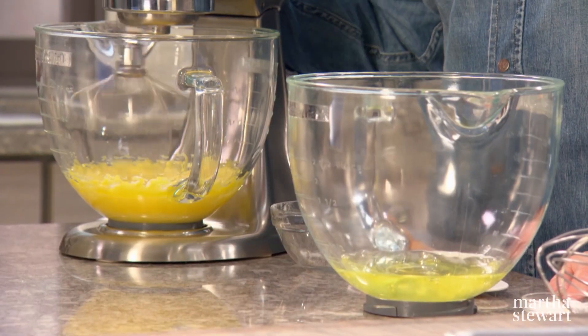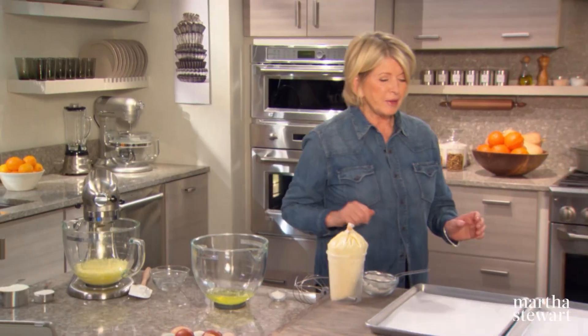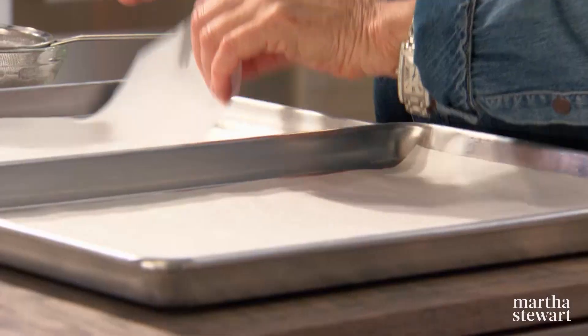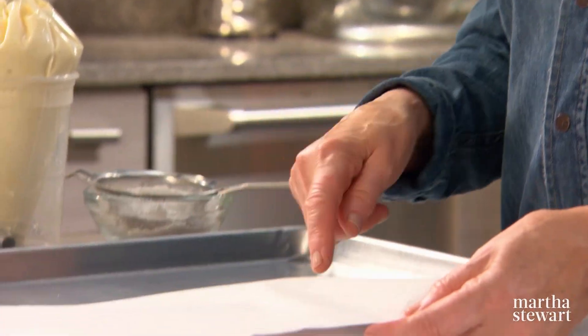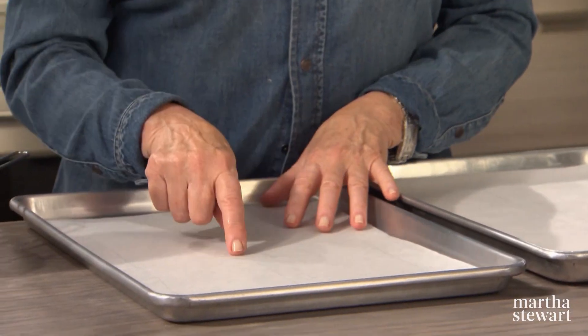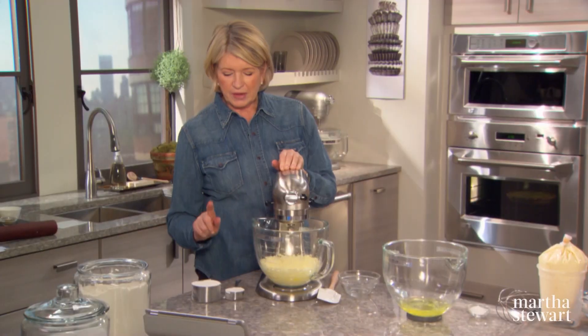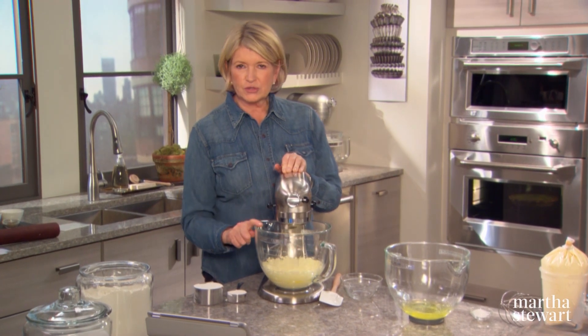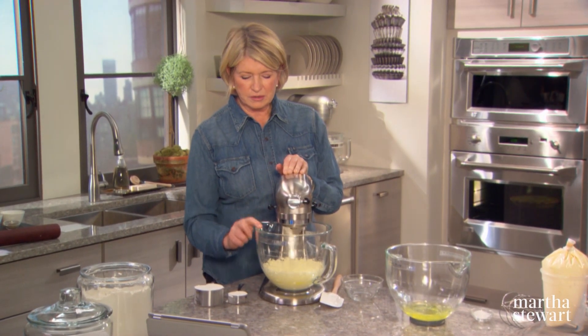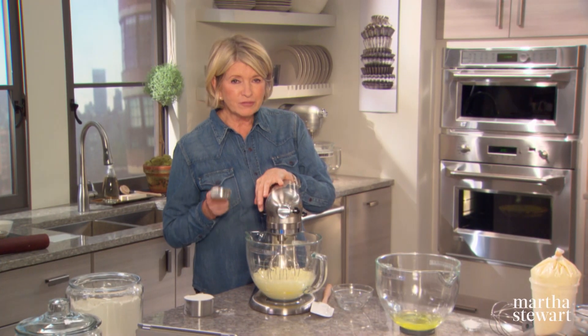In another mixing bowl, we have the six egg whites. You can prepare your baking sheets if you like — we have drawn the width of the ladyfingers we want to create. You'll need two baking sheets lined with parchment. The egg yolk mixture is beating very nicely, and we have to fold the flour into it.